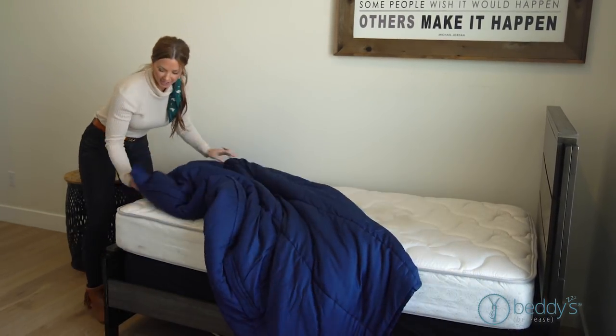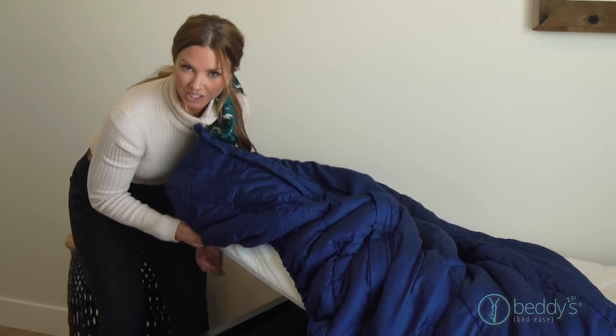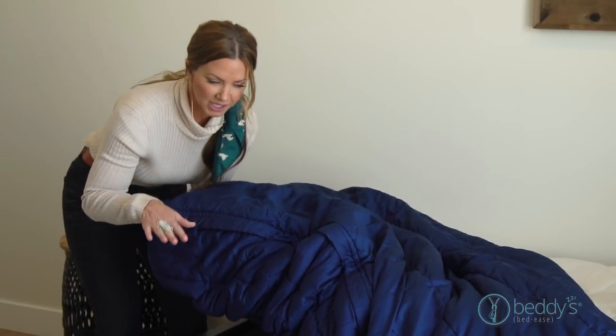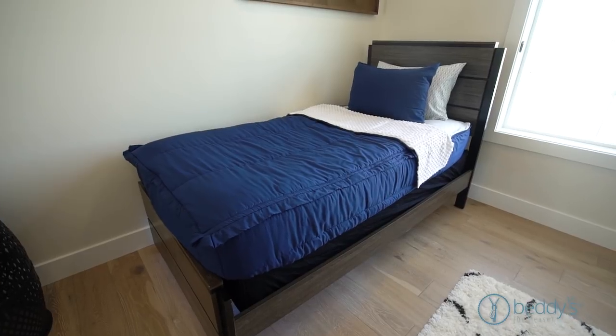I'll take it and put it on each end. One nice thing you're going to love about this is it's got such deep pockets, so if you have a really deep mattress, you have plenty of room. It fits on almost every mattress, but it's really important that you make sure you get it square on the bed for the smoothest zipping experience.